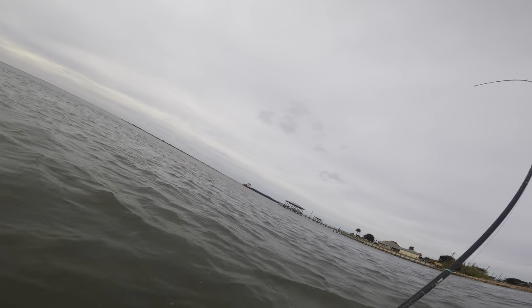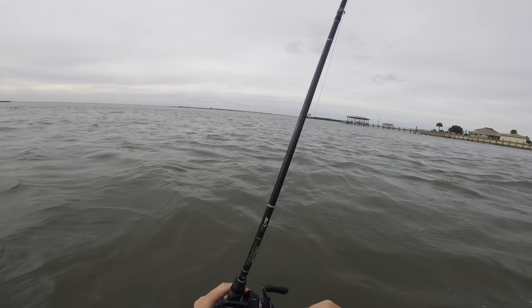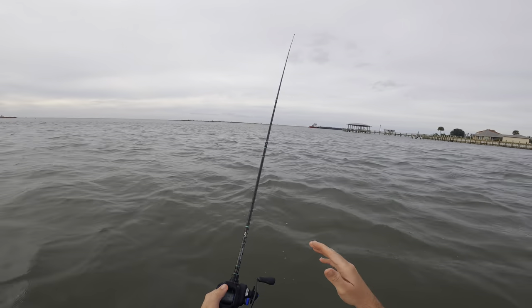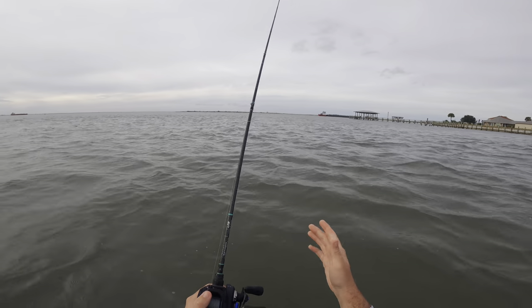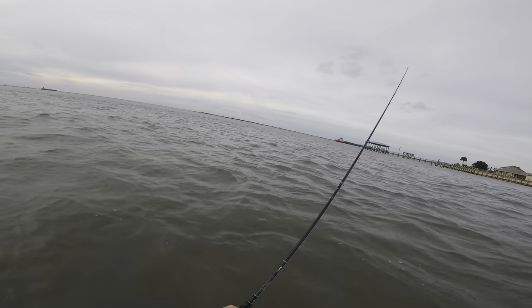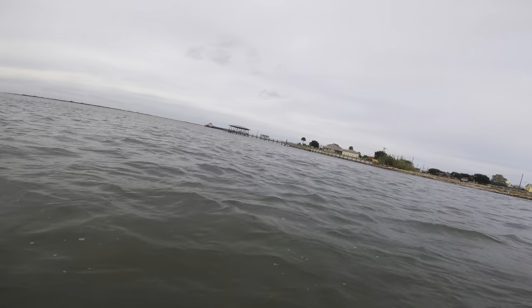There's a fish — that's a sand trout. Oh, he came off. You can always tell when it's a sand trout because you can feel them almost vibrate — small head shakes. Speckled trout will come to the top and shake, but sand trout will stay down and shake.